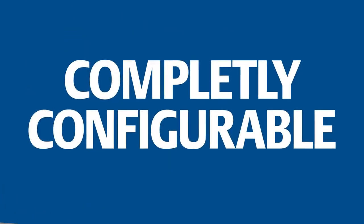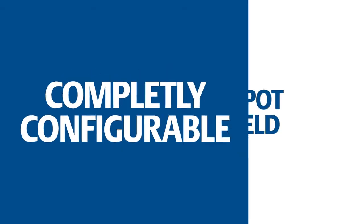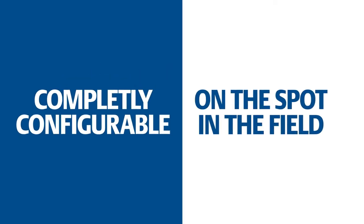What if you could always have the right part, the right sensor chain when and where you need it, completely configurable on the spot in the field?